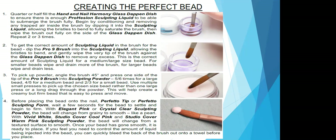When you're ready to begin, angle your brush at a 45-degree angle and press one side of the tip of your brush into your sculpting powder. Use five to six presses for a large bead, four to five for a medium bead, and two to three for a small bead. Use multiple small presses to pick up your chosen bead rather than one large drag or long press through your powder. This is going to help create a creamy but firm bead that's easy to press and move into place. Before you place that bead onto the nail, wait a few seconds for the bead to begin to settle and firm up. If you're using elegant pink or crystal clear, the bead will change from grainy to smooth like a pearl. For opaque powders — Studio Cover Warm and Cool Pink, Vivid White, or any Reflections powders — just wait for the bead to go smooth before placing it onto the nail.